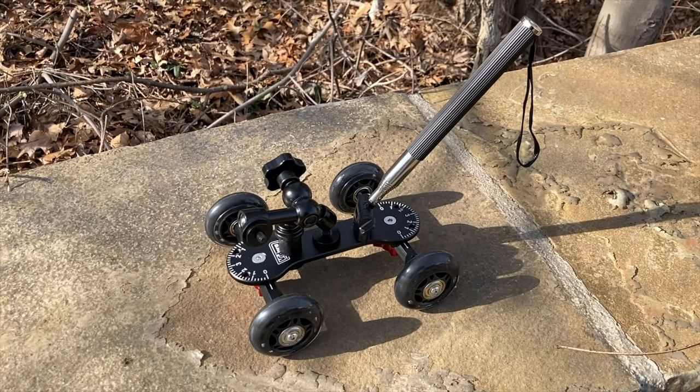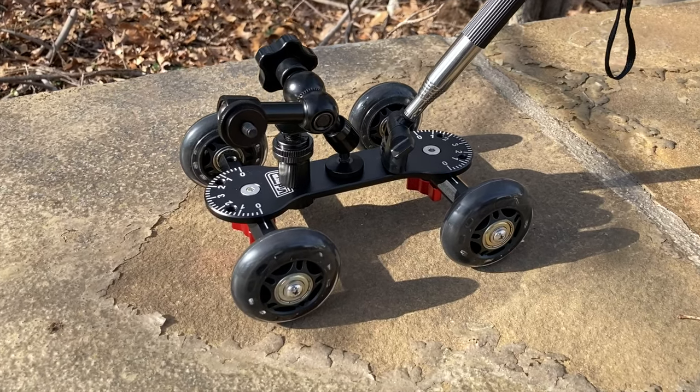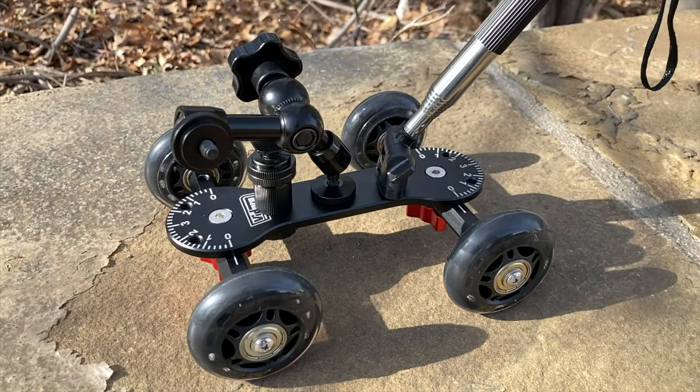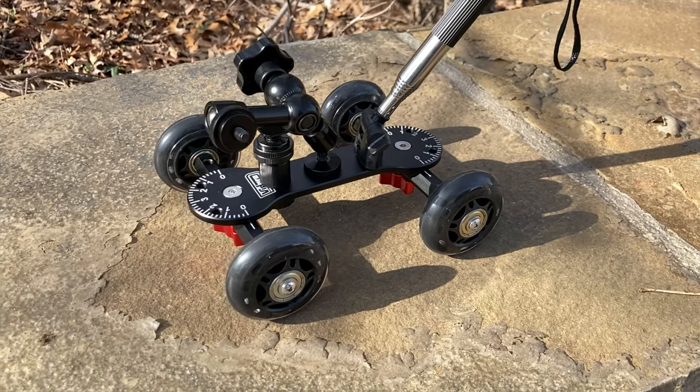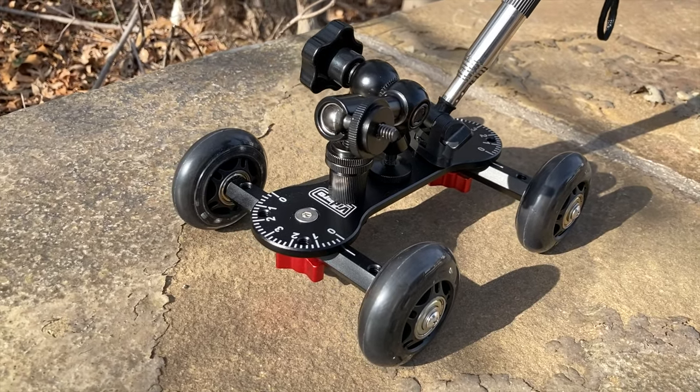Recently I picked up the VidPro SK-22 Professional Skater Dolly. The idea is that the rolling wheels help to keep the camera steady while moving it, such as with a pan, dolly, or truck. This motion, when done correctly, can create dramatic visuals for your movies.